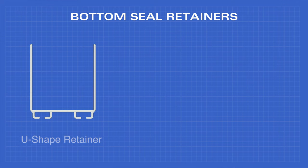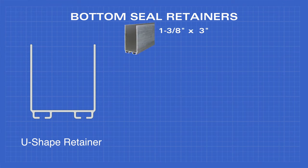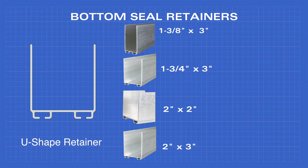The U-shaped bottom retainer comes in 1-3/8 by 3 inches, 1-3/4 by 3 inches, 2 inch by 2 inch, and 2 inch by 3 inch.